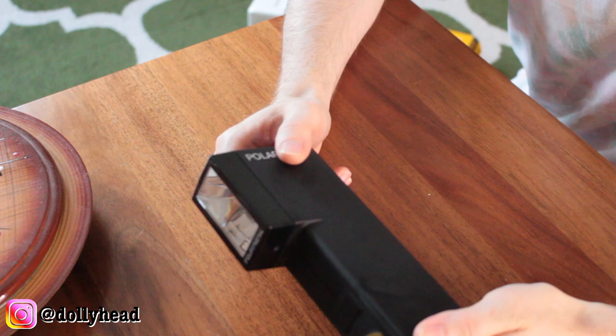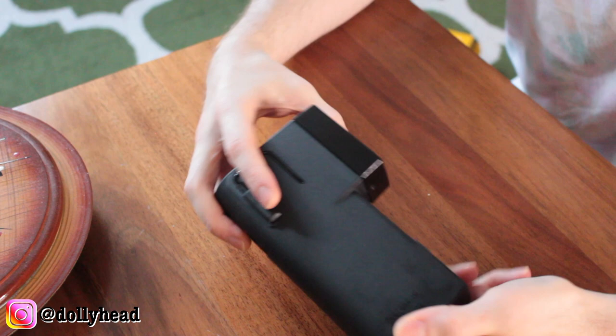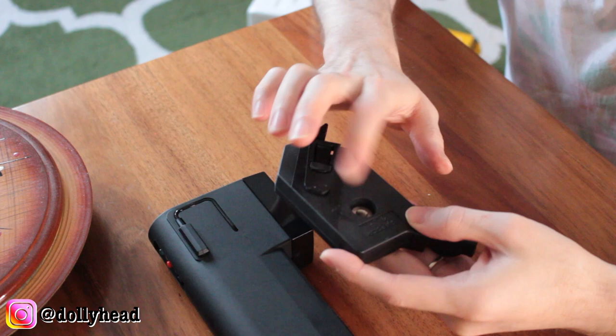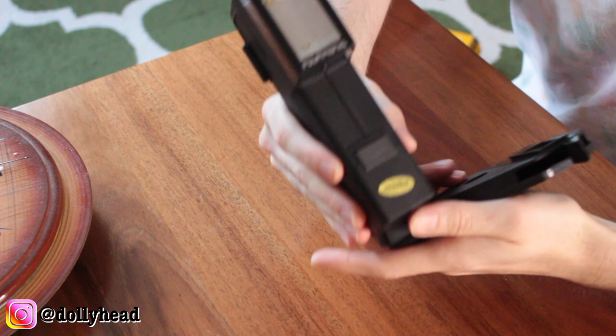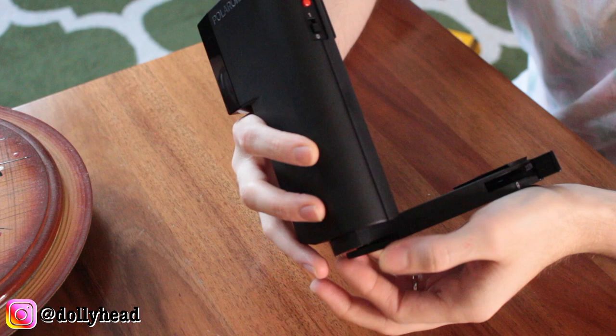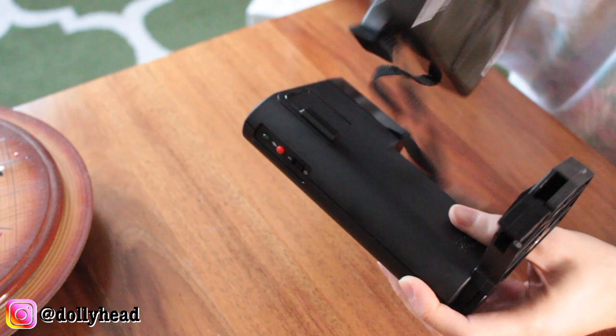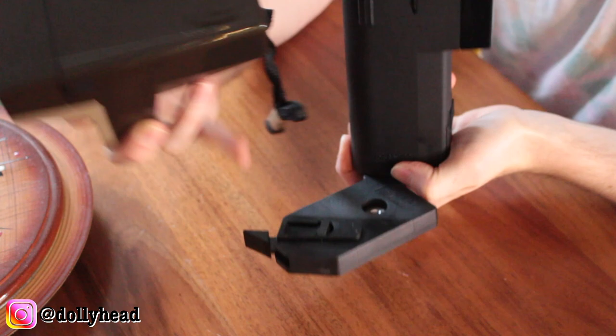You have the button here, the attachment to attach to the camera there, and the batteries go in this compartment here. It also comes with a tripod mount — which is another thing I desperately needed. So you attach the flash here like that, and then there is a small little nook on the bottom of the camera which slots onto this part here.